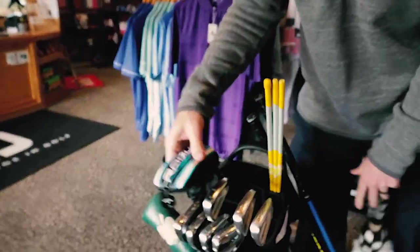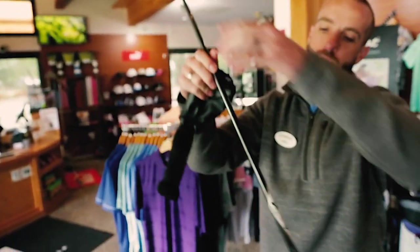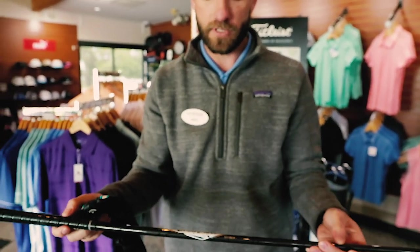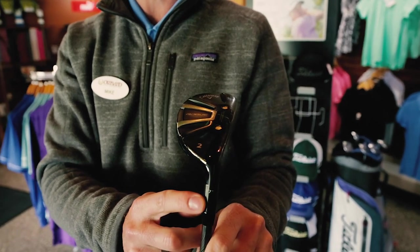Then we go into a Callaway Rogue two iron hybrid. Same idea — Project X EvenFlow golf shaft with 85 grams. The two iron is 17 degrees, which is almost like a driving iron.